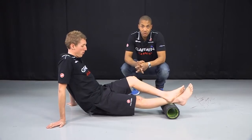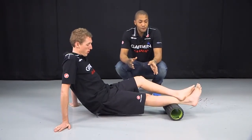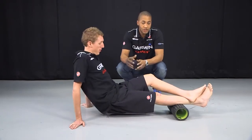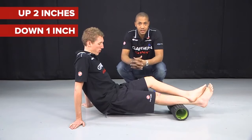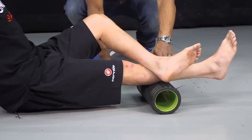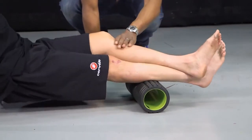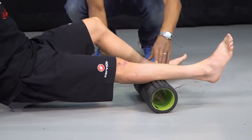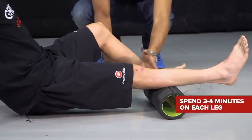Starting with the lower leg, we're going to flush out the gastroc, soleus, and calf. He's rolling over the TP Therapy foam roller, going up two inches and down an inch, slowly progressing up the leg to flush out lactic acid buildup after a ride. The opposite leg rests on top to provide extra pressure. The higher the top leg, the less pressure; sliding it down gives a deeper massage. If you want to go lightly, just take the top leg off and gently flush through.